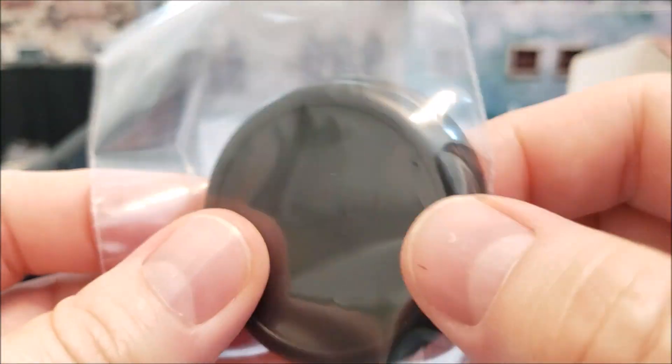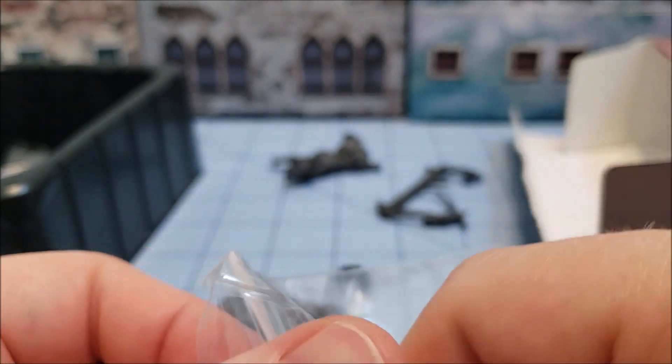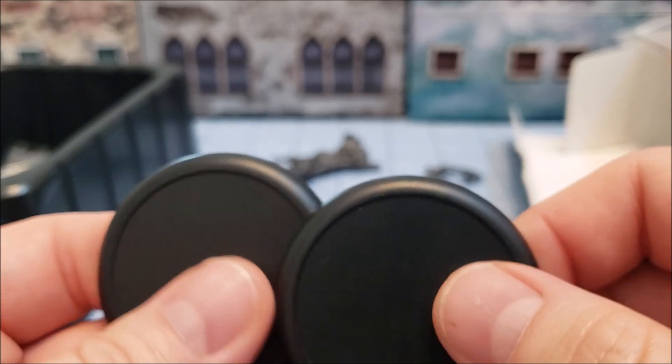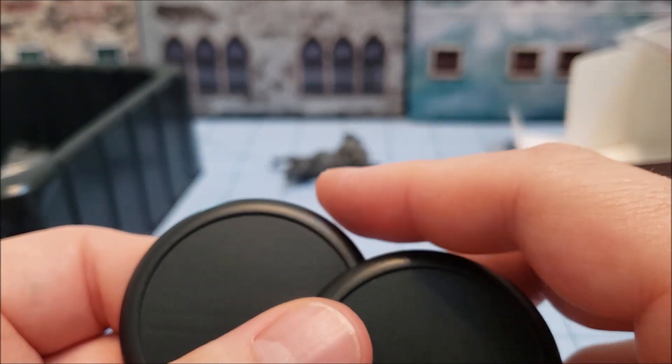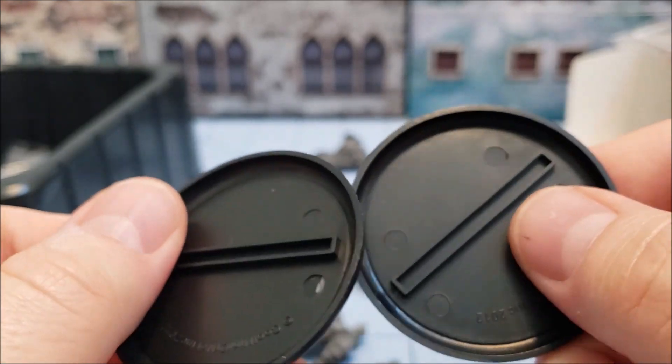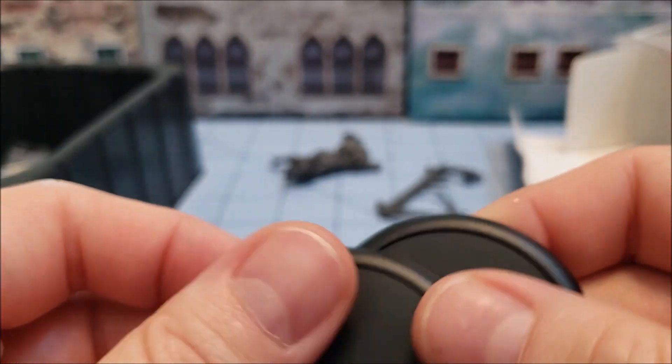They both actually come on 50mm bases. What's funny is, for a long time the Dark Age models always had those deep dish pizza-style bases that they liked. But thankfully these don't — these are nice and flat, so that'll work better.